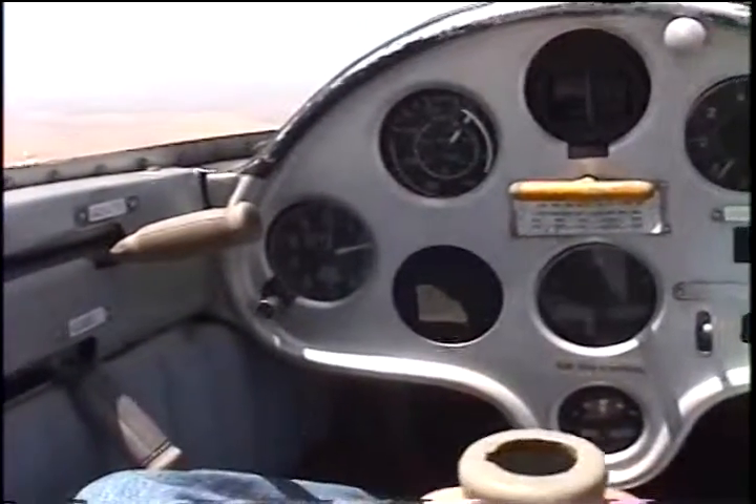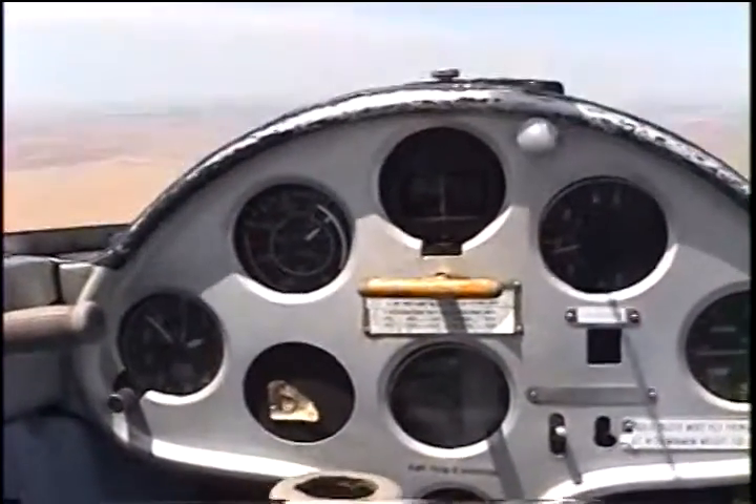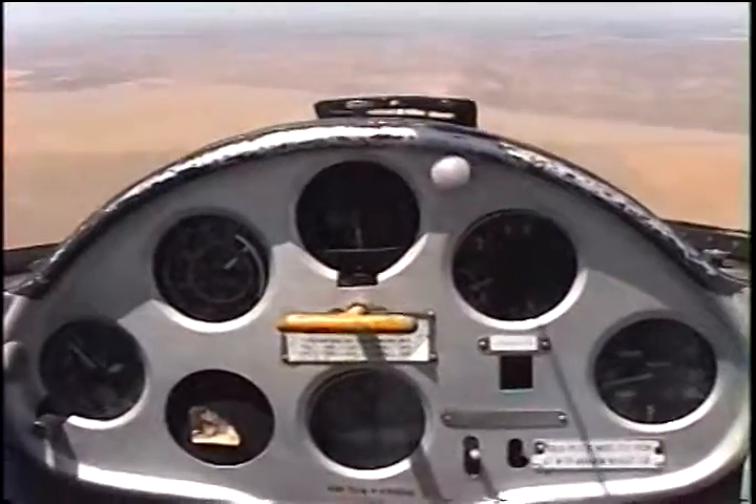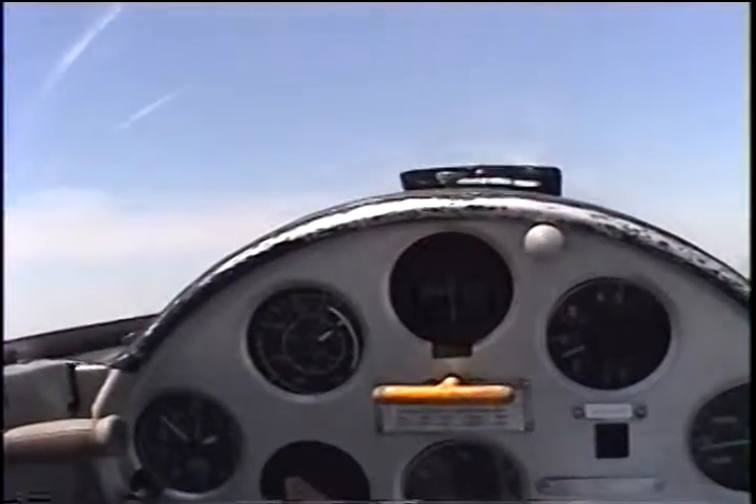How are you doing? I'm fine. I'm living. I'm going to let you take it. And if we don't get it, then we'll come and land on this other runway. I need to do a loop — so we can do a loop.